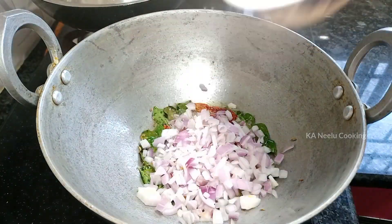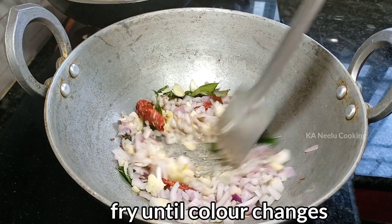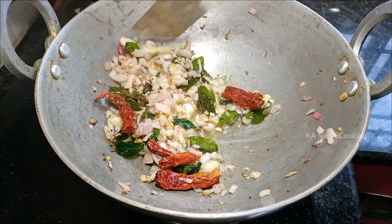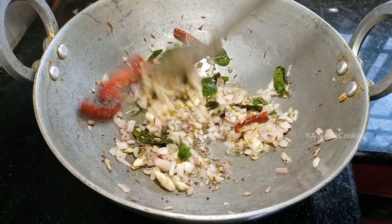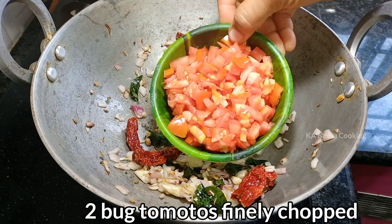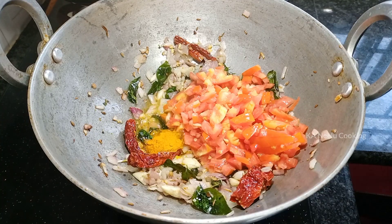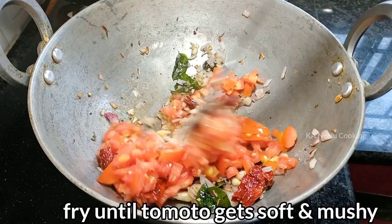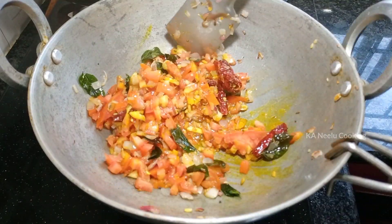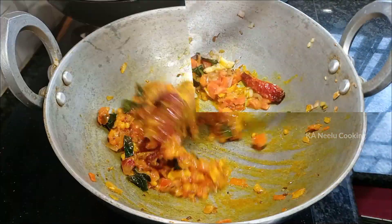It's not a good taste yet. You can go to the table as well. Please fry them. Then you can cut the onion. Once the onions are changed, you can cut the tomatoes on the side. The tomatoes are fried with a small teaspoon of salt.